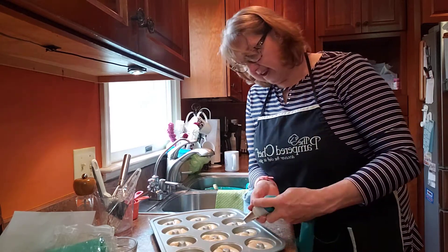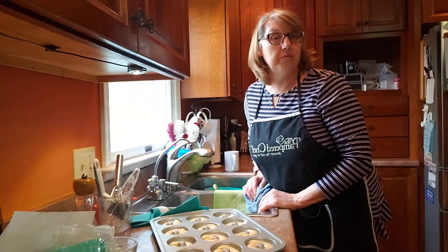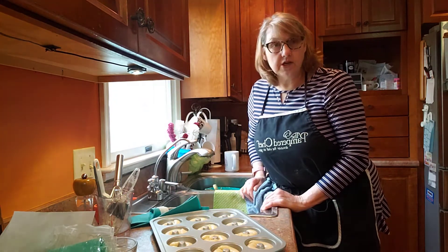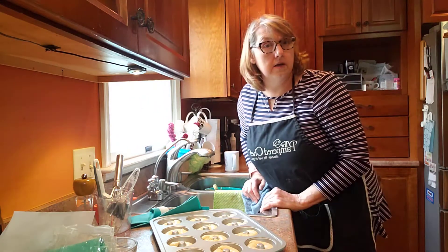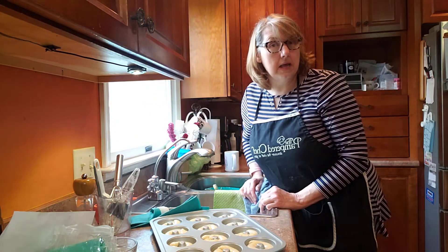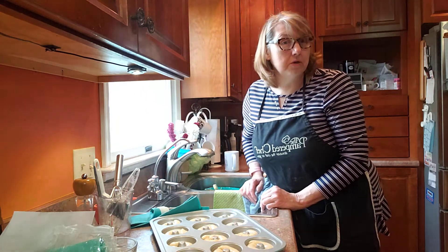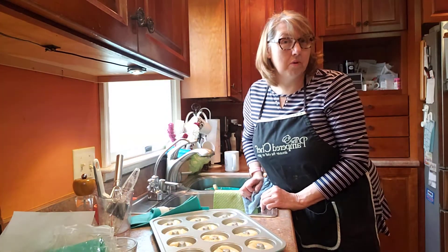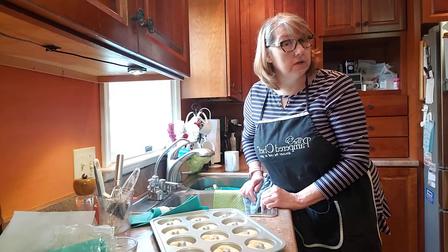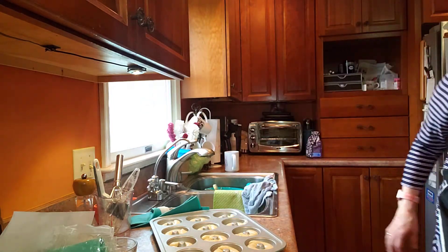These are heading into the oven. There will also be photos attached with this video that will show you all the products that we used. Thank you so much. I hope that you enjoyed learning how to make vanilla donuts that go right in your oven. Please do share the shopping link with anybody that you know, because how wonderful will it be for all of the residents to be able to enjoy the baking club and have really nice products for them to bake. They might even invite you over to taste their creations! Thanks so much for joining us. Have a great day. Bye!